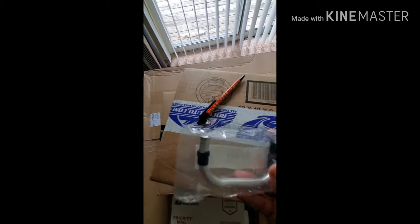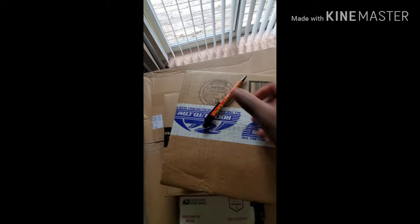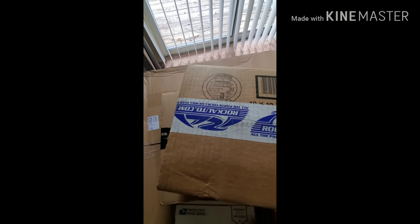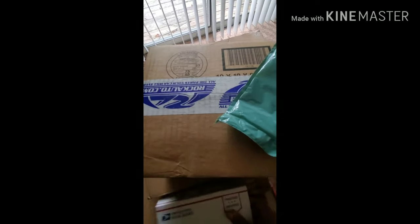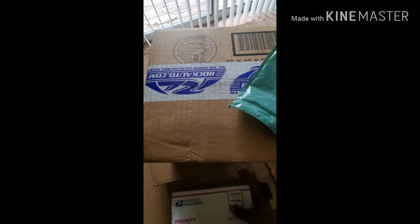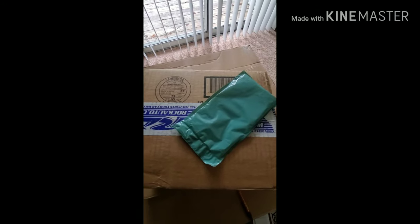They actually changed the fitting — they used to be blue. So now I'll be able to install the rest. There's some more stuff: cards, stickers, probably a receipt. When I actually install these, I'll probably show you guys the difference between this one and the bigger one, because it's just wider.